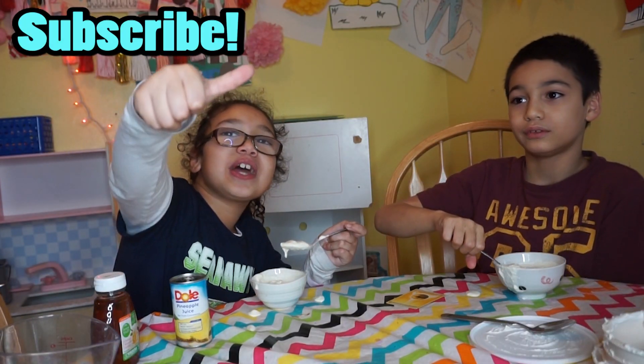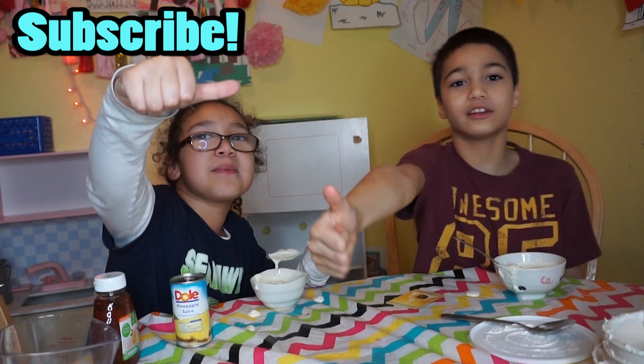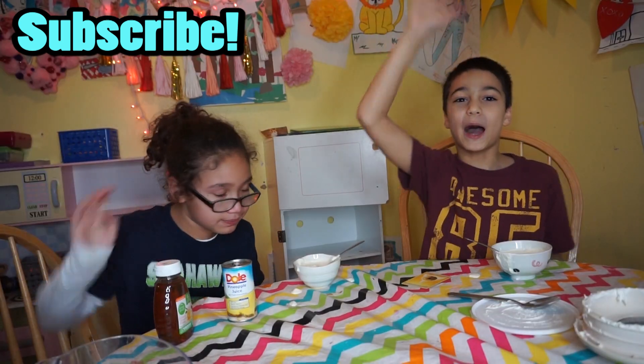By the way, I have a thumbs sideways. It's not a thumbs down or up. My thumbs up. Bye! Poop it out!